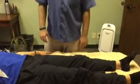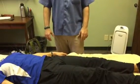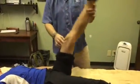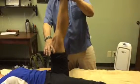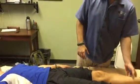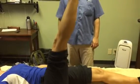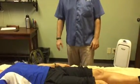Next is the hamstring — we're testing the hamstrings' ability to lengthen. Keeping the knee locked out and straight, she's going to raise the leg up. We can see her knee is slightly bent, so we want a completely locked out knee. Bringing the leg up as far as possible — normal is about 90 to 100 degrees. She's a little shy of that. On the other side she has an easier time keeping the knee locked out and straight, but she's also not at the correct range of motion yet. A little tight there.